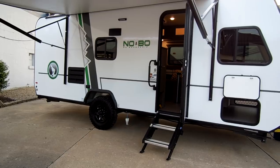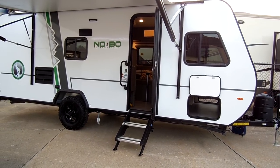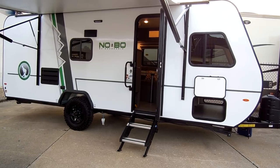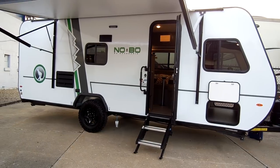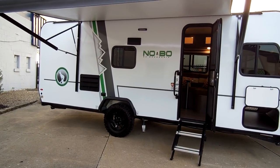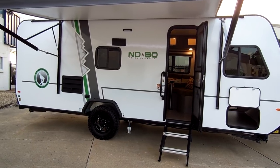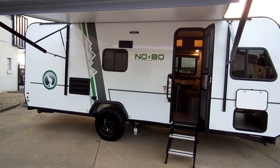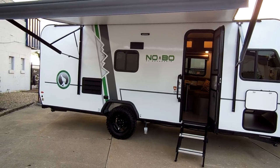It has the nice upgraded steps — they come down and touch the ground. They cause less shaking when walking in and out of the coach, and they are also stronger than the traditional hang-down steps you'll find on an RV. The entry door has a screen door attached to it, and there's a large folding entry handle. You have a porch light which is an amber light or a white clear light depending on which way you flip the switch.